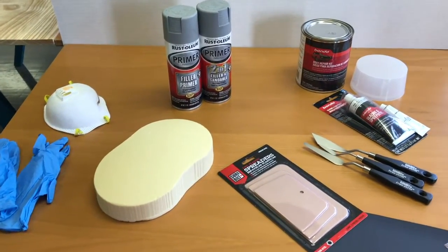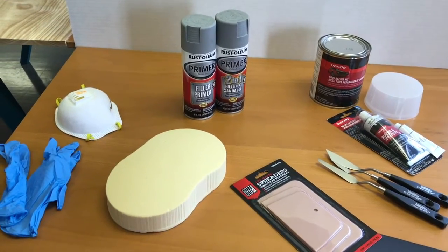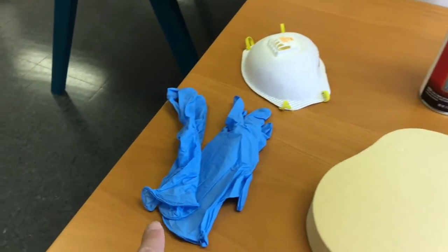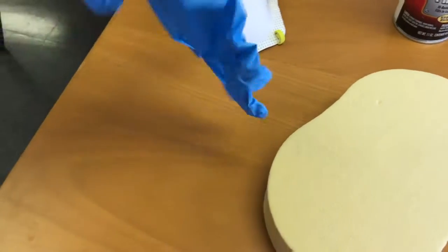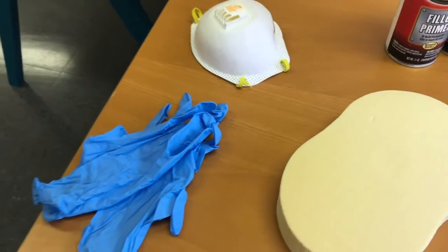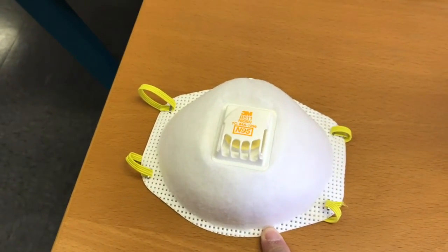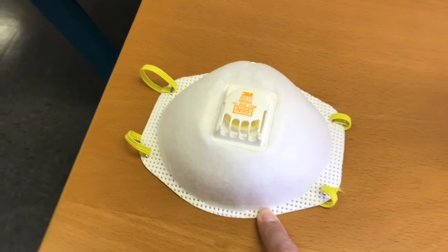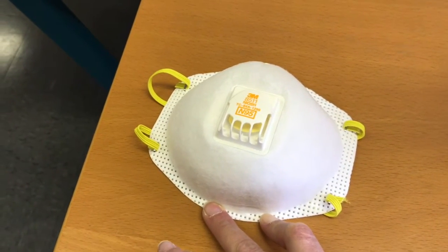Here are the supplies you're going to need in order to prepare your surface for painting. Safety is really important, so nitrile gloves are a good thing to use when working with these materials. You'll also want at least an N95 respirator mask. A P100 respirator is even better and is recommended if you have access to it.